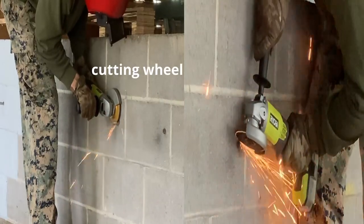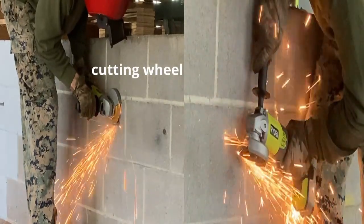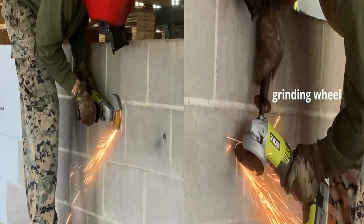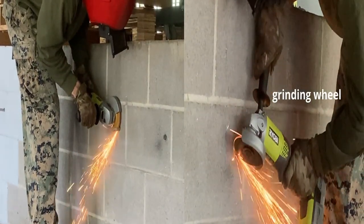Using my angle grinder, I attempted to use a cutting wheel to cut off the bolts flush with the wall. This didn't work out, so I ended up switching back to a grinding wheel and had to do it the hard way, but ultimately I got the job done.